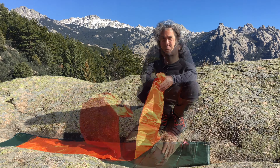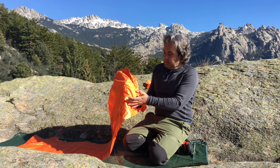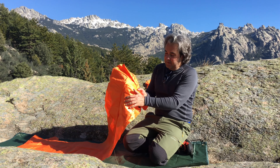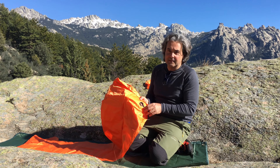Vamos a hincharla y así la veis. Lo que lleva es una espuma que recoge el aire, y con la mano al tapar y presionar, ese aire lo empujamos dentro de la colchoneta. Al quitar la mano, el aire vuelve a entrar en la espuma.